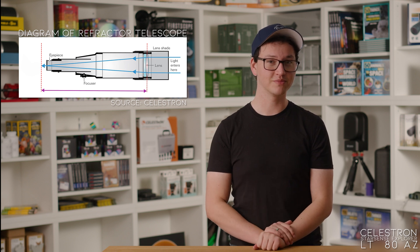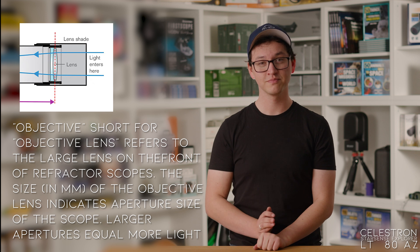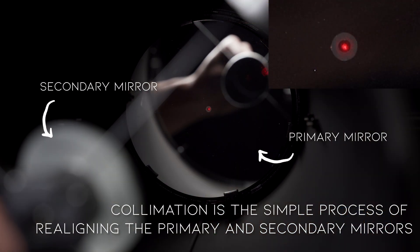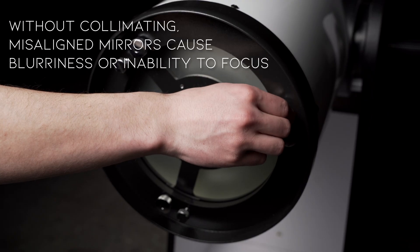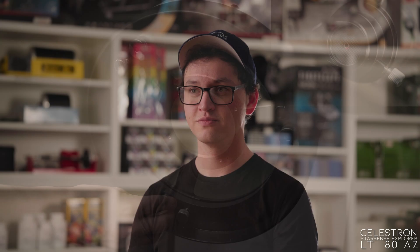Also, for the same price as the 114 AZ, you could also get the Celestron StarSense Explorer 80 AZ — same StarSense technology, same tripod, but it's a refractor with an 80 millimeter diameter objective, which means a little bit less light collection, but you don't need to worry about collimation. So it's a bit more portable and a bit more grab-and-go.